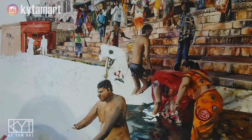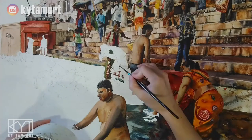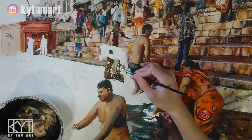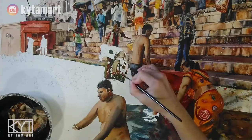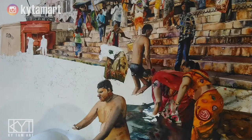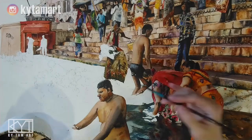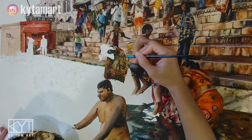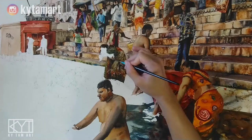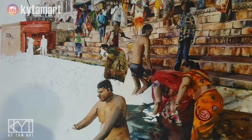Moving on to this figure behind the man — this lady who is picking up some water from the Ganges River and washing her face with it. We need a lot of dark green tones. Using a small brush and dry brush techniques, I'm adding yellows, reds, and greens to paint the costume she's wearing. There's a lot of details there, with all these browns, reds, and yellows, and of course light browns and dark browns for the skin tone.